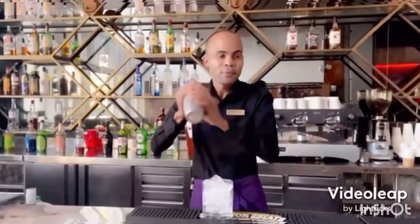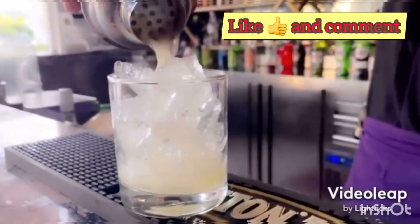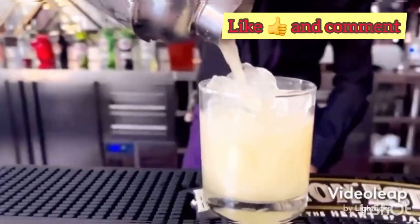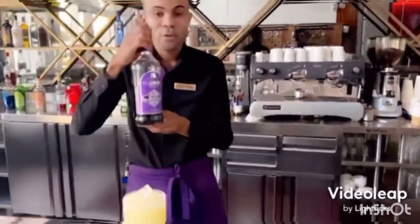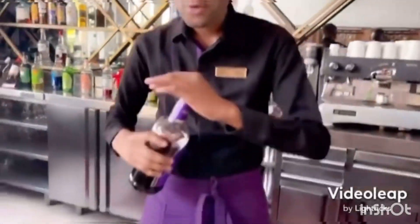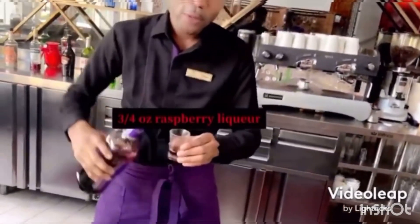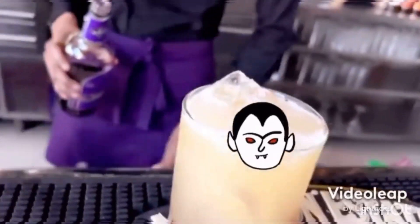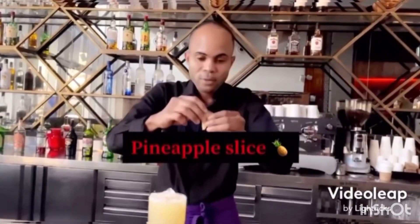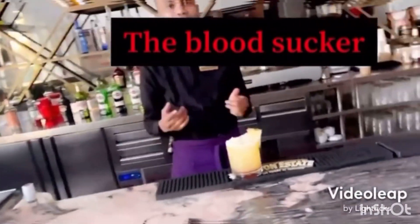Let's go ahead and give it a shake and now we're gonna pour it in. And now we're gonna go ahead — here we got our raspberry liqueur. We're gonna do just a quarter ounce of our raspberry liqueur. We're gonna go ahead and garnish with our pineapple. And here we have it, guys — the Blood Suckers Halloween cocktail.